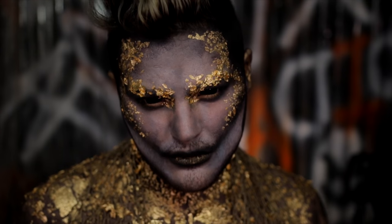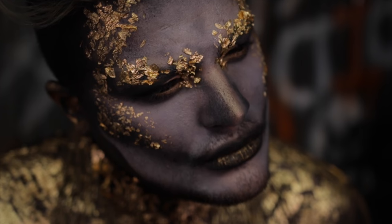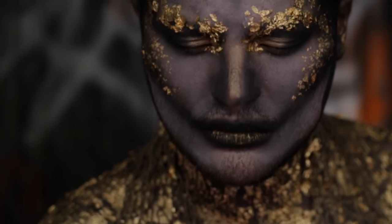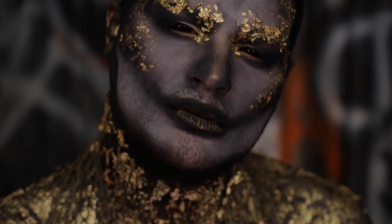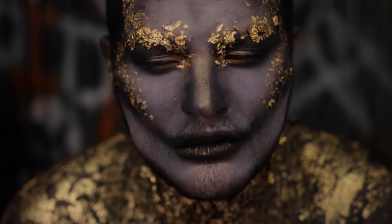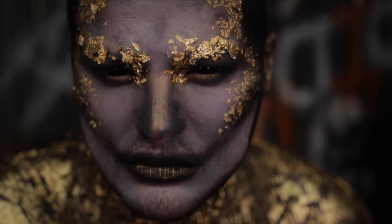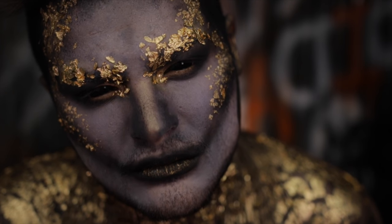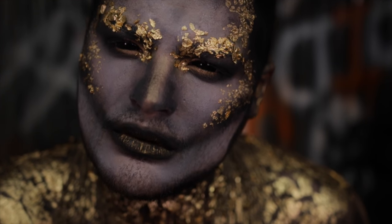Let's get started. What up Factionistas and welcome back to Faction Halloween. If you guys are new here, that's 31 tutorials in 31 days, so definitely subscribe.